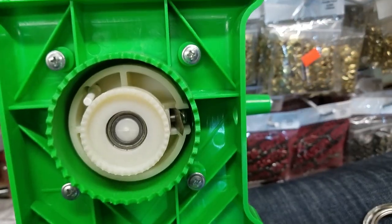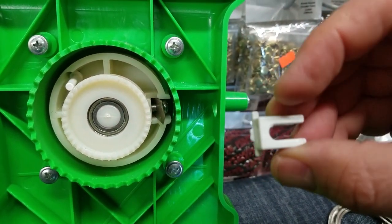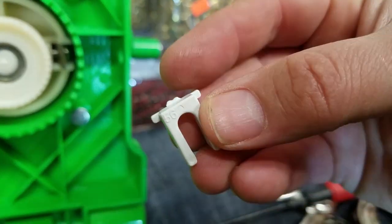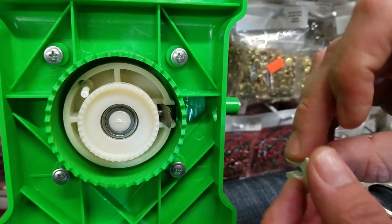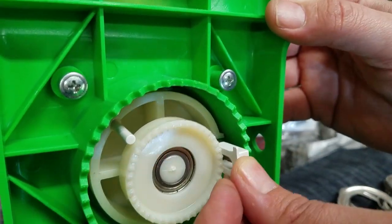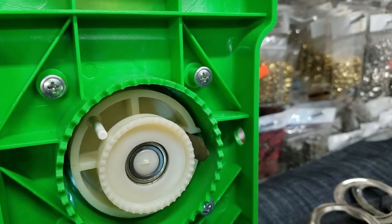Go ahead and put your spacer. I'm using the thickest — or widest, whatever you want to call it — spacer. There's a number on it; I think it says 56. You just go ahead and push that thing in there. I need more room.